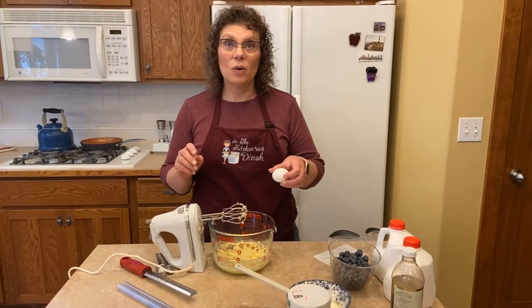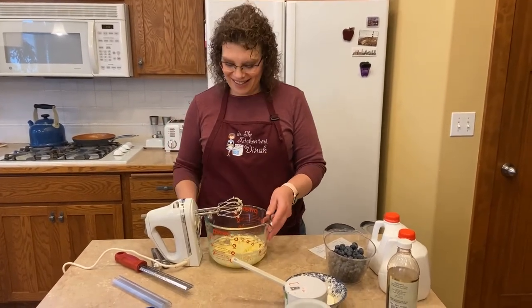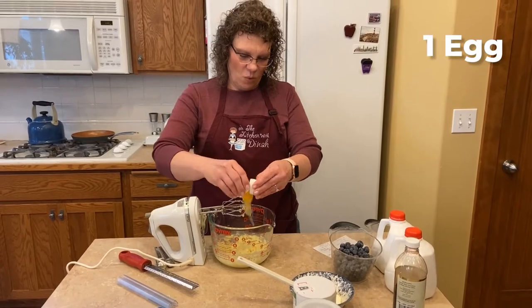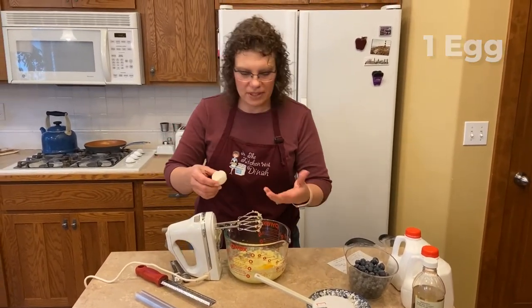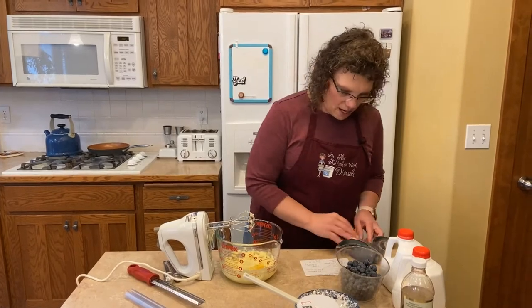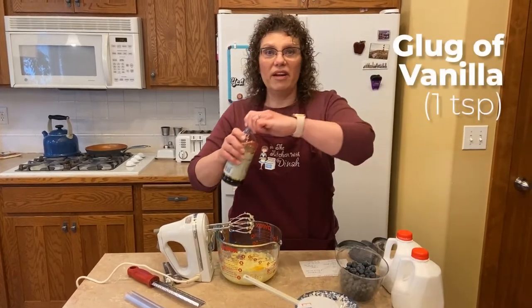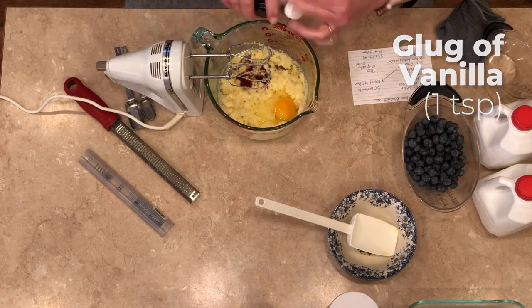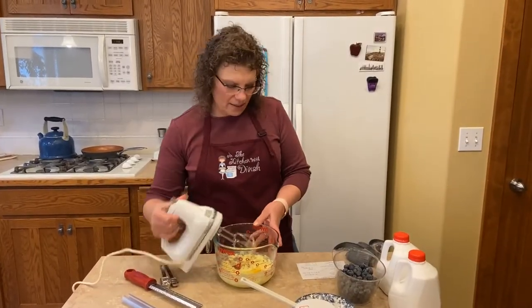Now we're going to add one egg — oh, I forgot my towel, hang on. All right, one egg and a glug of vanilla, which is a teaspoon. Give that a whiz.